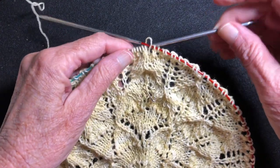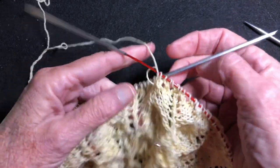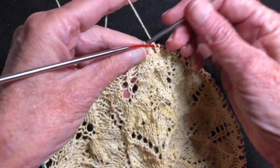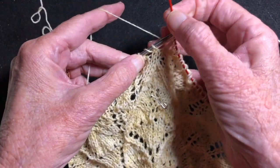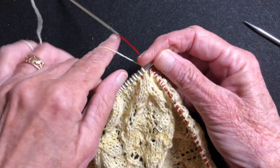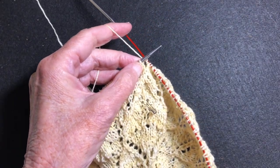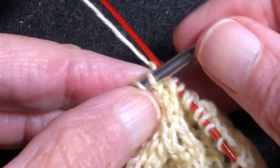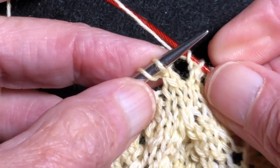So let's get right to it. We have this little lace doily and it has been knit on a US 4 needle and I'm ready to bind off. We want a loose bind off because the edge is going to be very stretchy. So what I do is I use the standard bind off but I use a much larger needle.